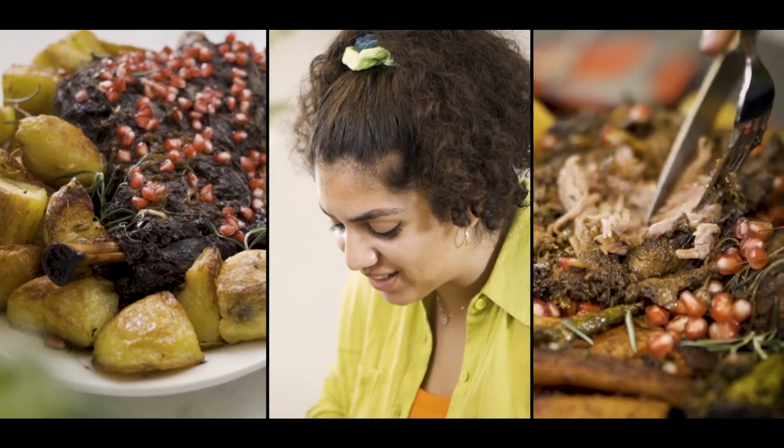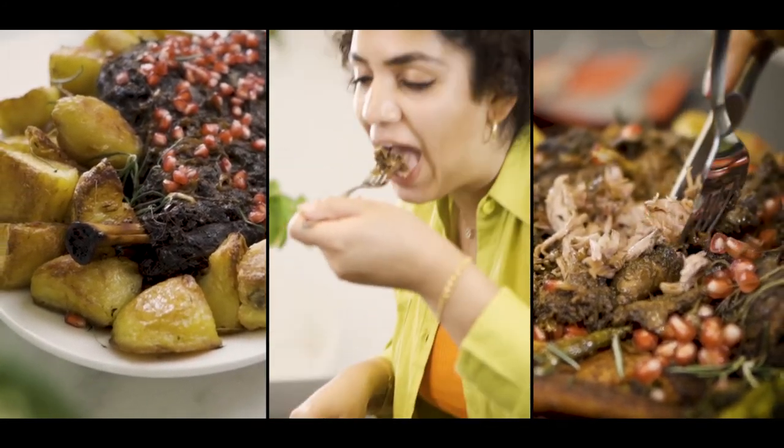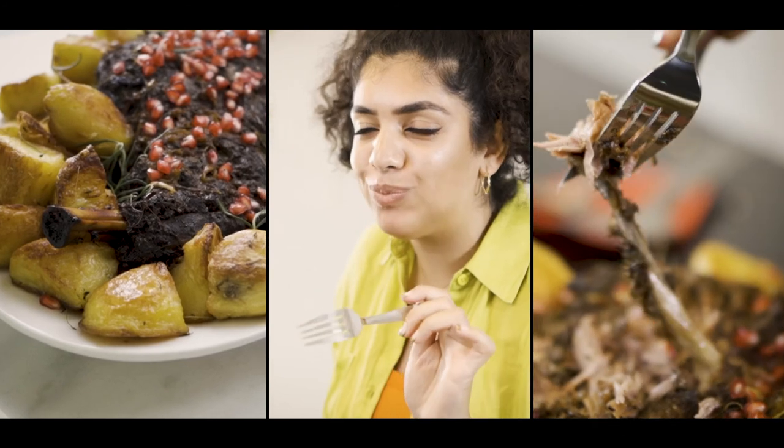And there you have it — one Middle Eastern inspired roast dinner using products from the Waitrose Levantine collection, making me feel at home and hopefully transporting you guys to sand, sea and sun at your next dinner.